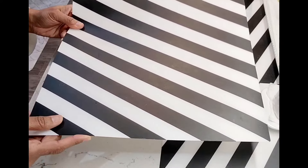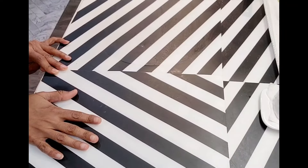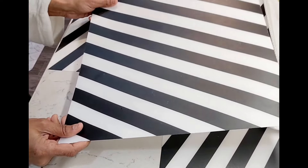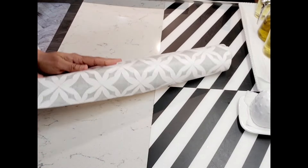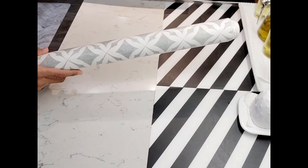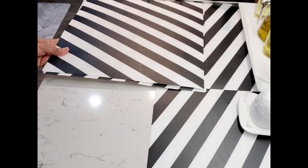Someone saw my old kitchen essentials video and asked me what these were — these are placemats that I use to cover my stone beside my stove. That way, when I'm cutting or cooking, everything falls on top of these and they're so easy to clean. I got these from IKEA; they're just plastic placemats. You can also get tile stickers or stone stickers where you just remove a tape on the back and stick them to the surface, but I was worried they might spoil my stone so I didn't use them.